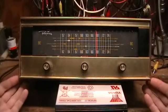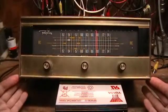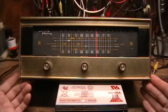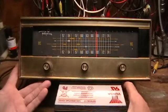Hello, in this video we're going to be discussing modification or repurposing an old piece of equipment to make it useful in the modern world.